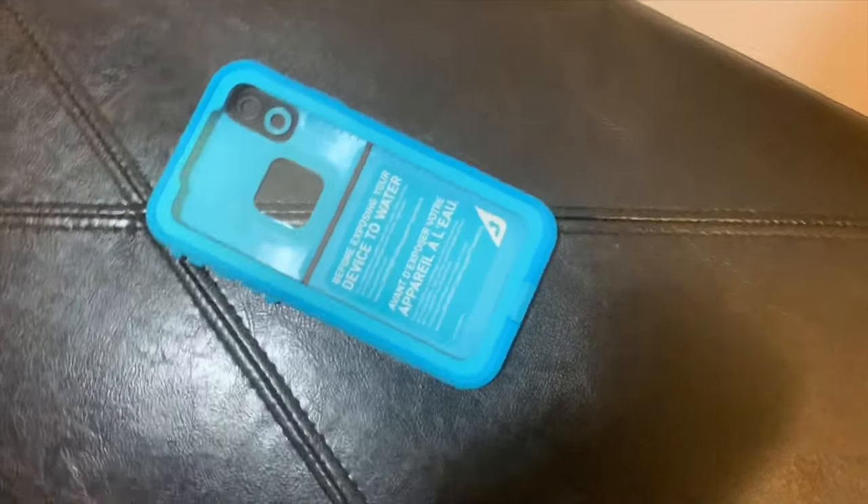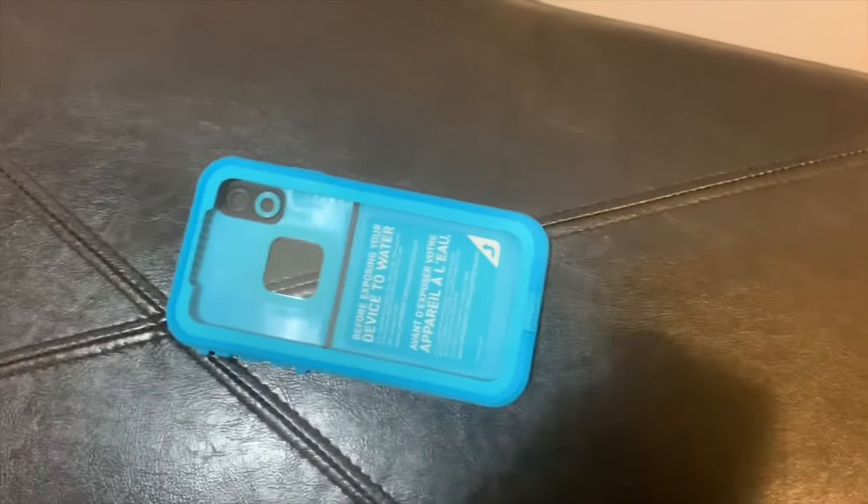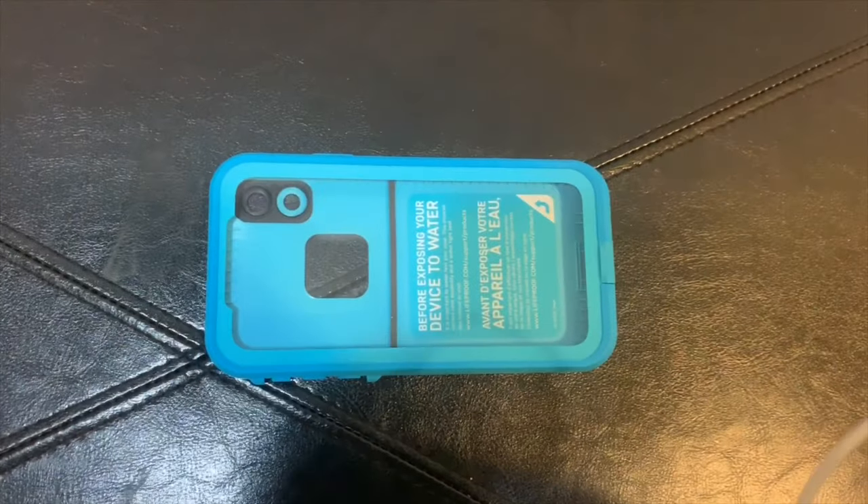Before putting your phone into the case, always do a watertight test to make sure that water doesn't seep into the case. Do it for at least 30 minutes.